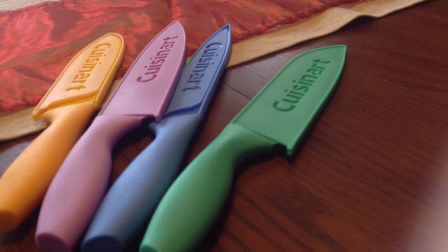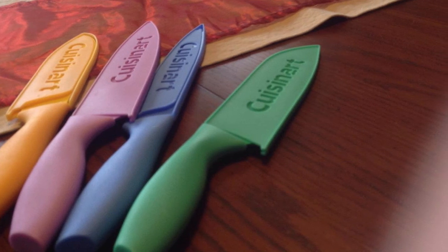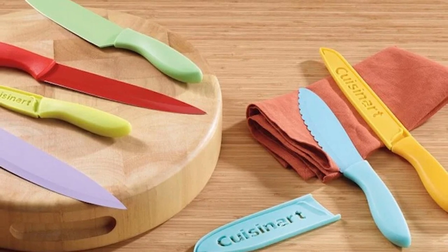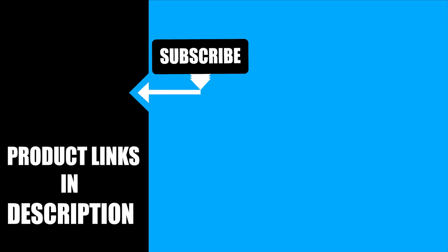This knife set comes with every basic type of knife for everyday kitchen tasks: a chef's knife, paring knife, serrated utility knife, serrated bread knife, slicing knife, and santoku knife. That's all for today — we upload product review videos every single day, so don't forget to subscribe and hit the bell icon for upcoming video notifications.